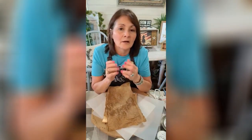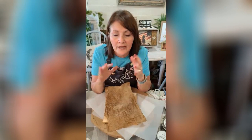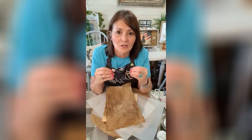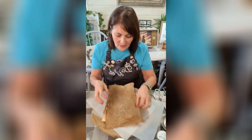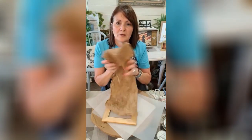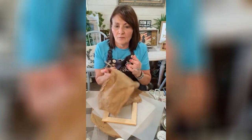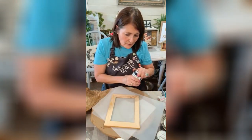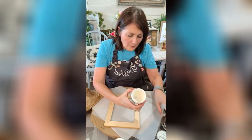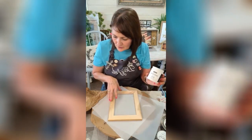What I did was I took some olive oil — I've seen another crafter do it and I've done it with rice paper and it's really cool looking. I just took a little bit of olive oil in my hands, took this paper and just wadded it all up. I'm going to use this decoupage gel.